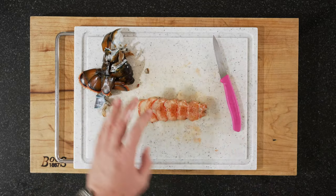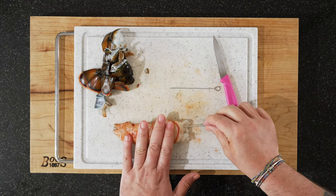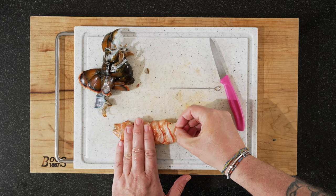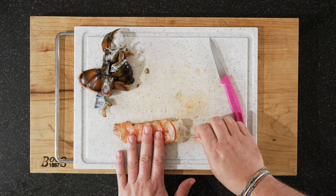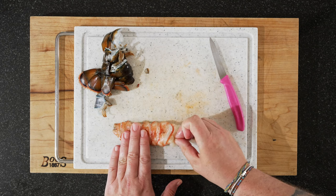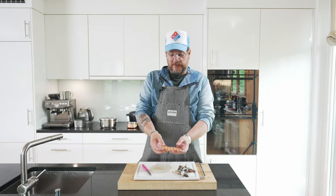There's only one thing left to do with it, and that's to run it through some skewers so that it stays straight. I normally do one on each side — lay it flat and feel with your hands where it is so that you don't stick it through anywhere. So that's ready for frying afterwards.